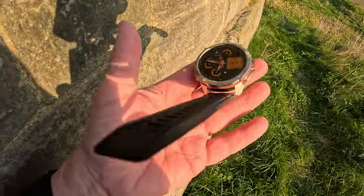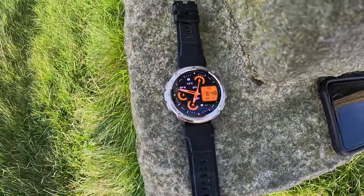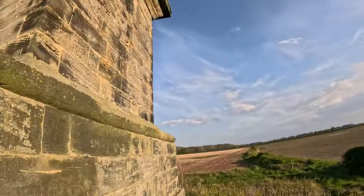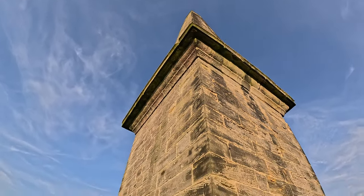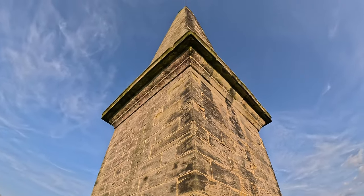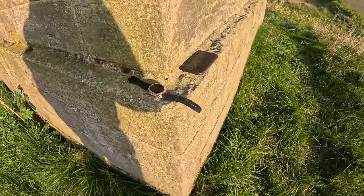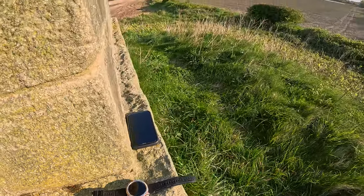So there you go — go check out the links, let me know what you think. It's absolutely spot on. We'll use it in a few more videos and let you know how it performs. Right now I'm underneath the giant obelisk, so we're gonna go finish the walk and we'll see you for the next one.